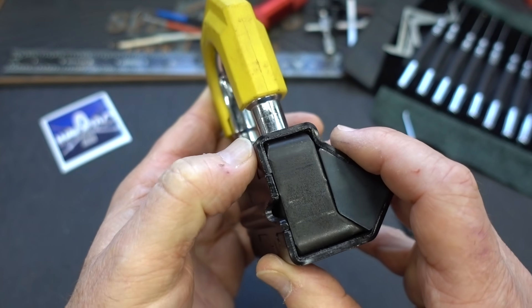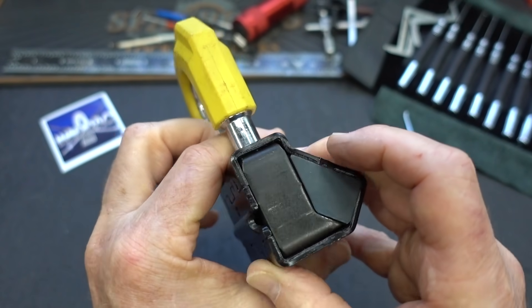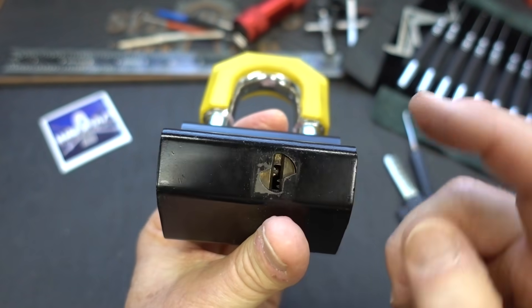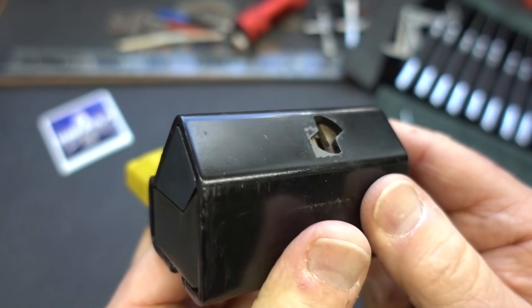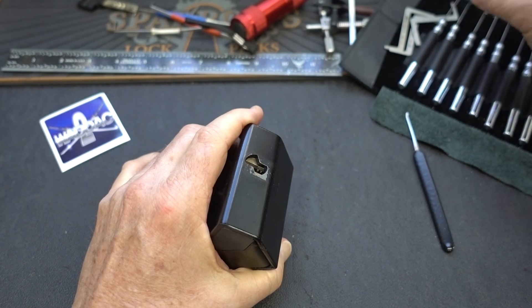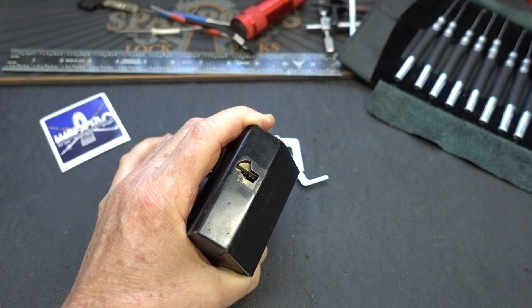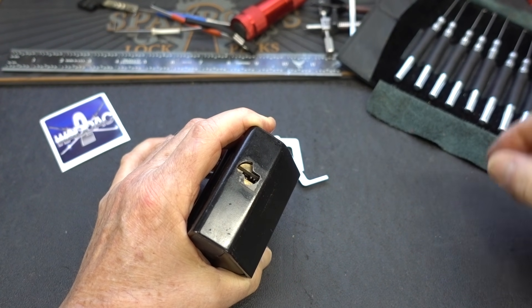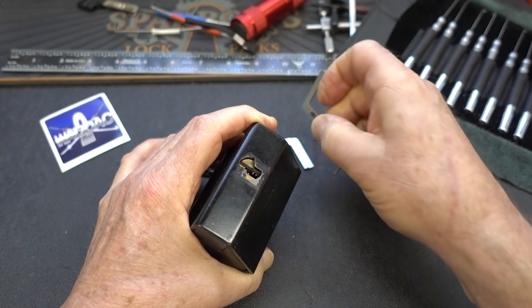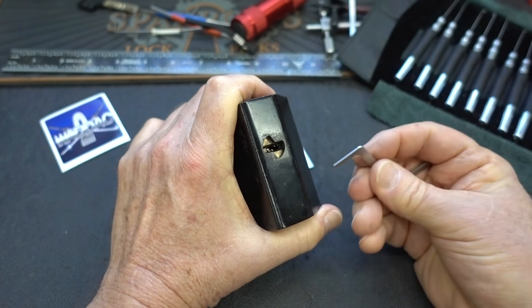We should be able to get that screw out after we get it picked and get the shackle out. Then you remove that screw and everything will slide out of this hardened steel outer case. Let's find a tensioner — put him back where he belongs before I lose him. I'm going to try to pick this in my hand; hopefully I can keep him centered.